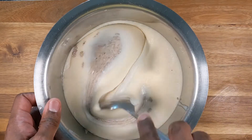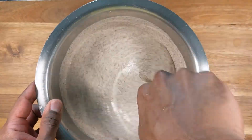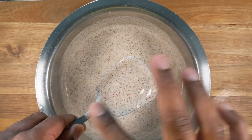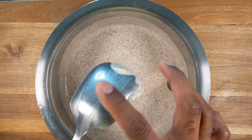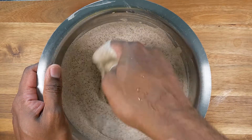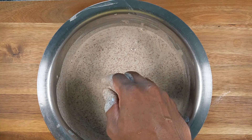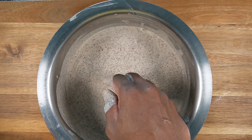Now that everything has been ground and combined, it's time to mix it all up. Following the traditional dosa method, I will not add salt at this point — salt will be added just before making the dosas. I'm going to use my hands to whip the batter. This whipping process takes about two to four minutes to incorporate air into the batter, which also helps with fermentation.